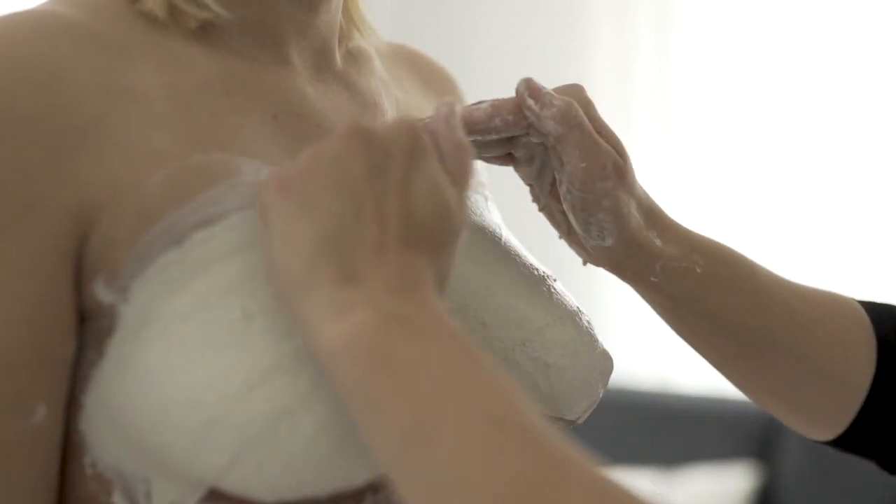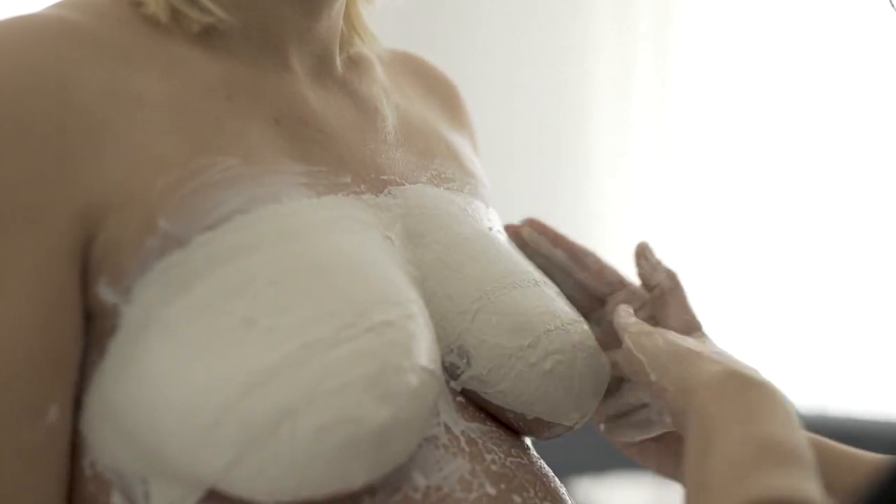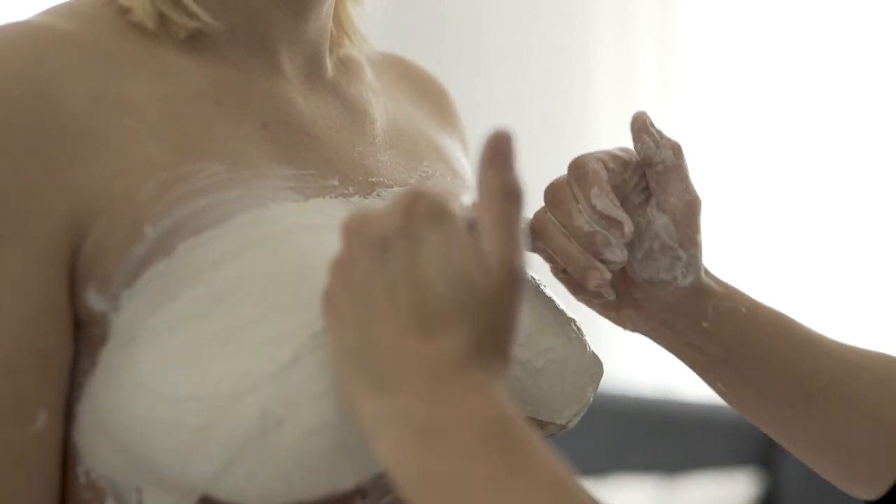Wichtig ist es, die Gipsstreifen bis über den Brustansatz anzubringen.